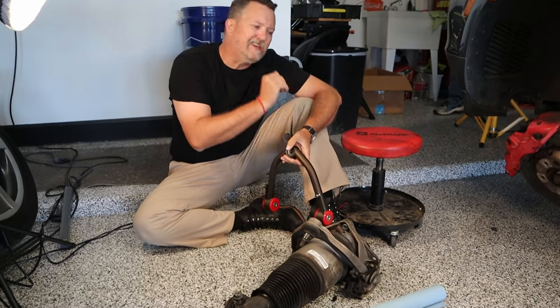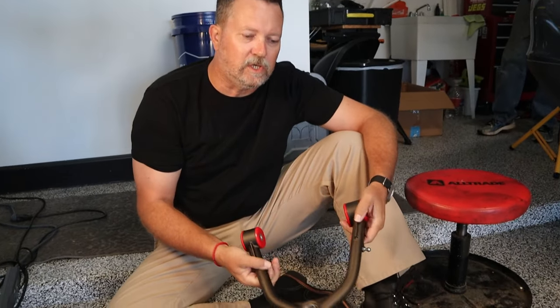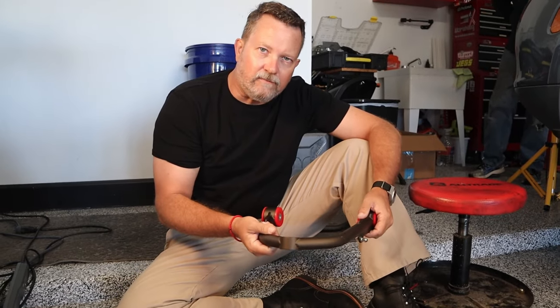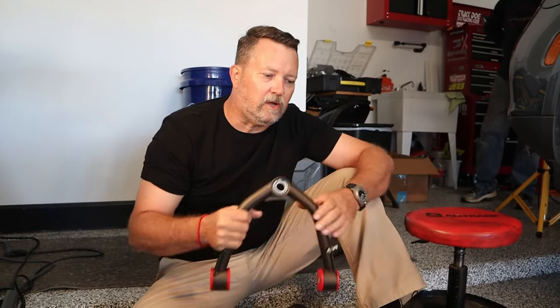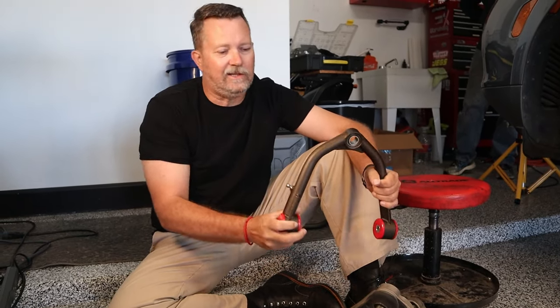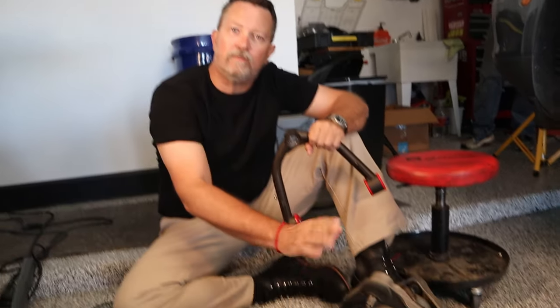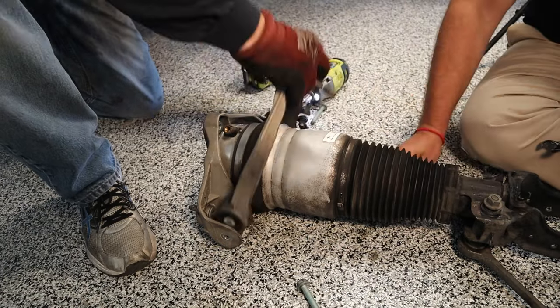We've got the strut out. When doing a lift on the front end, you have to use this new control arm — it's engineered a little differently to account for the lift. Make sure you use this special control arm. These should be replaced at a hundred thousand miles anyway, but this new one is specifically engineered for the lift we're putting on. The process for replacing it will be the same whether you use the lift-specific one or just replace it with a stock one at a hundred thousand miles.